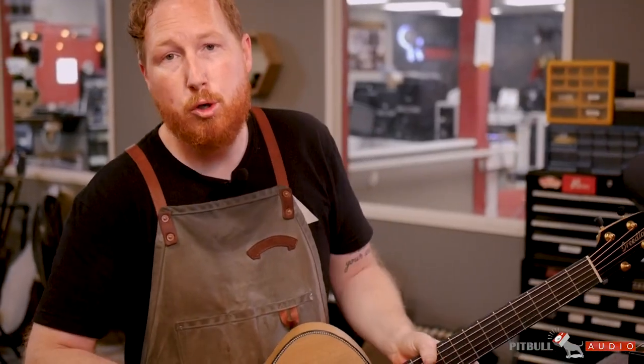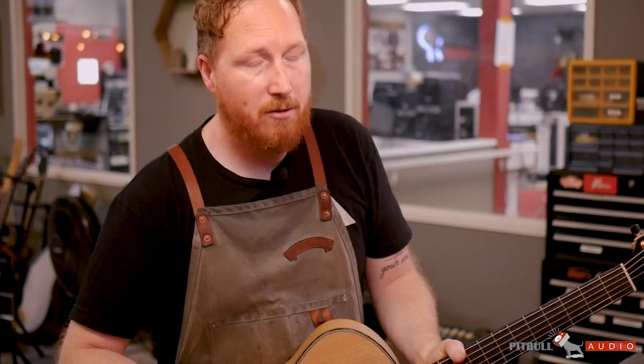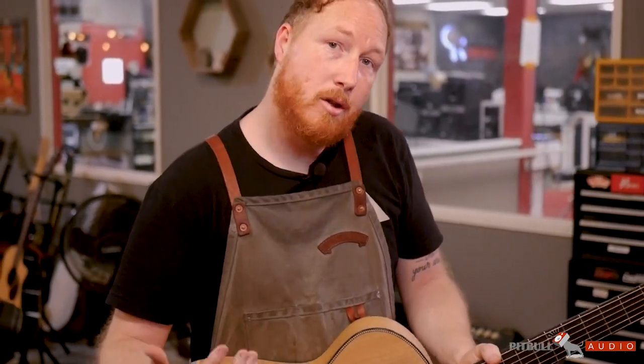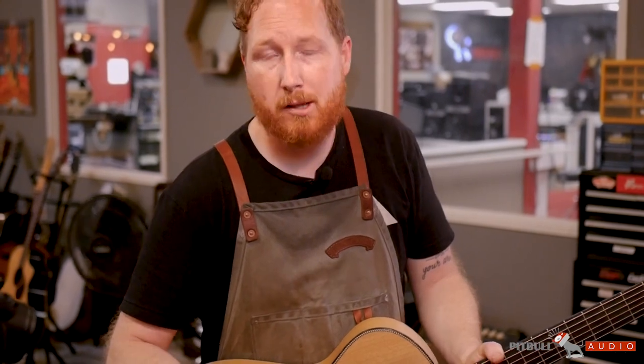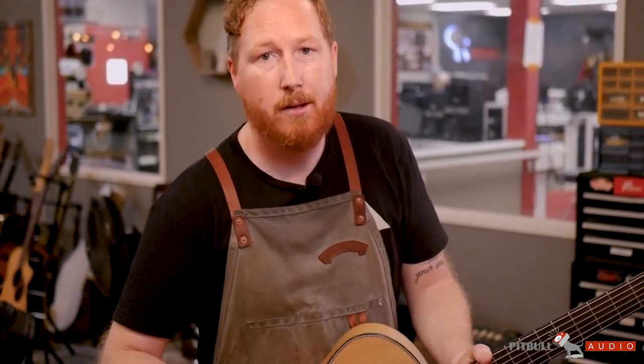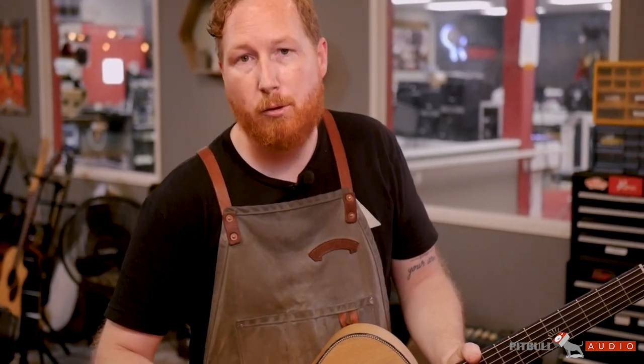This beauty is ready to go back out on the showroom floor. One of the things we love about Elixirs is just how long they last, and so we're confident that even though this is out on the sales floor, when a customer comes in to try it out, it's going to sound like it came fresh out of the box — straight from the factory, clean and clear and crisp and full.